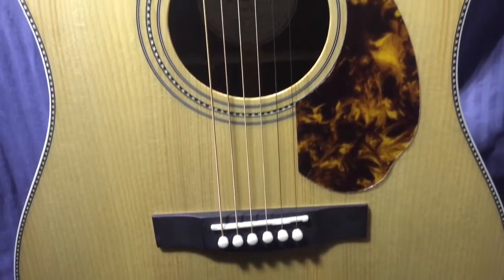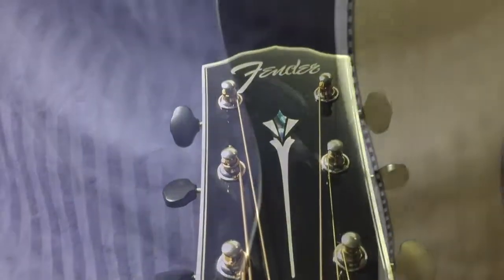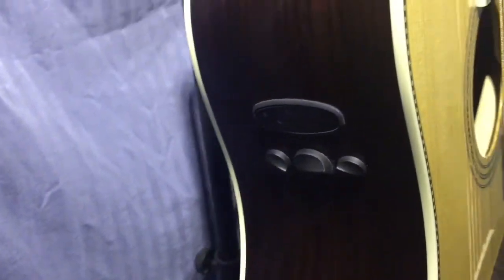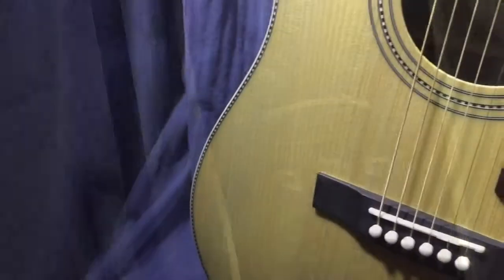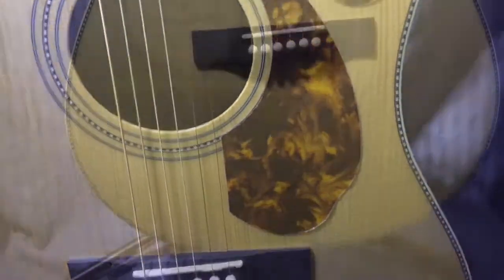Today we're going to be taking a look at the Fender Paramount Limited PM1 with a solid Adirondack spruce top, solid East Indian rosewood back and sides, and the new Fender Paramount electronic system, which is specifically voiced to match the body of your guitar.